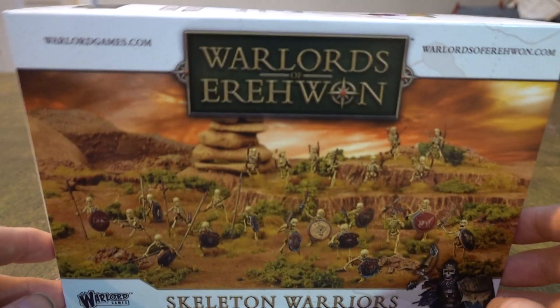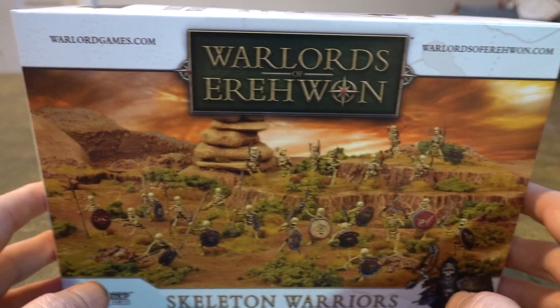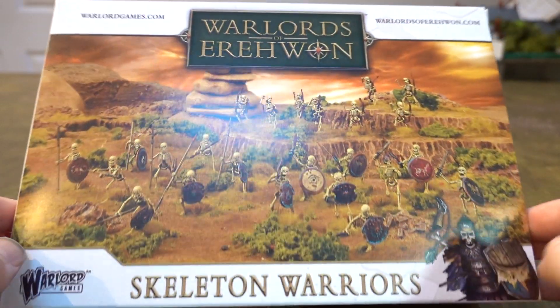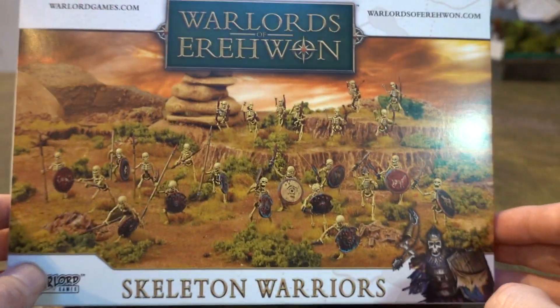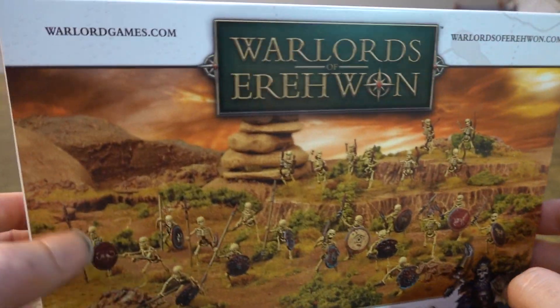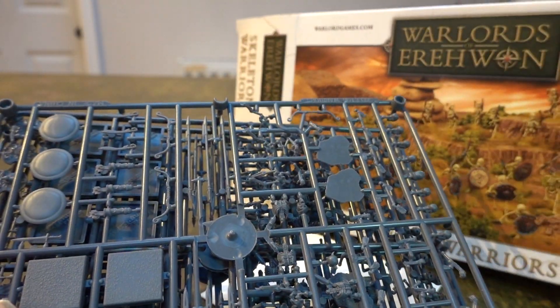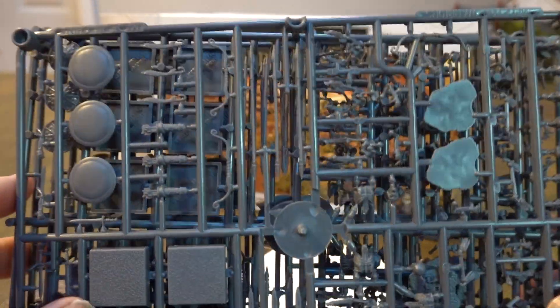Here we are — this is the box. It's an awesome box; I'm going to put it on the wall just because it's so cool. It's for Warlords of Erehwon, or however you pronounce it. I don't play Warlords of Erehwon so I have no interest in learning to pronounce it properly — we're playing a different game. Apologies to anyone who is playing Warlords of Erehwon, but we're not.